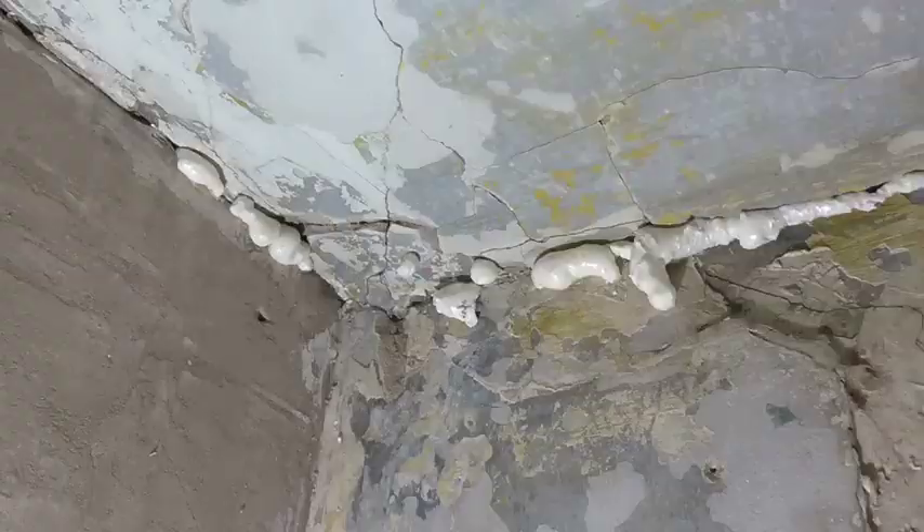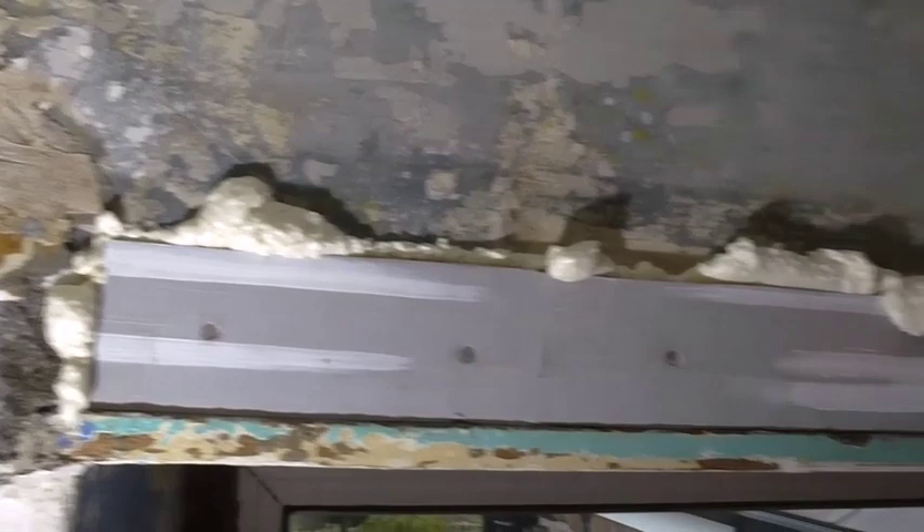That's all the foam done now. I've just got to cut it back and then put some filler on. The foam's cut back now and I've put some plasterboard along the top and foamed that in as well. So I'm about to start filling.